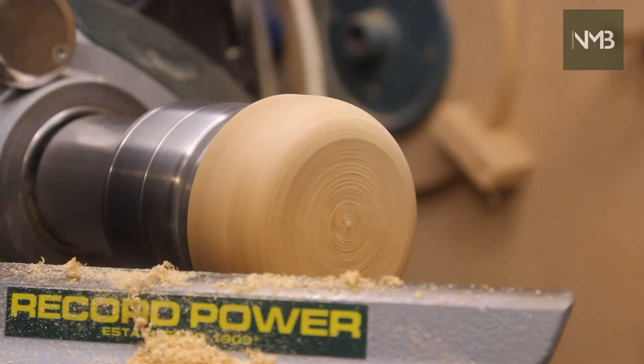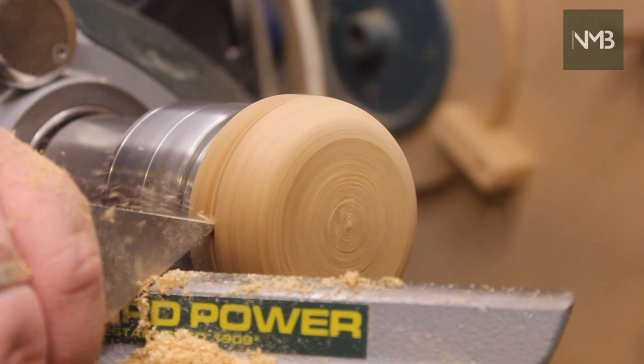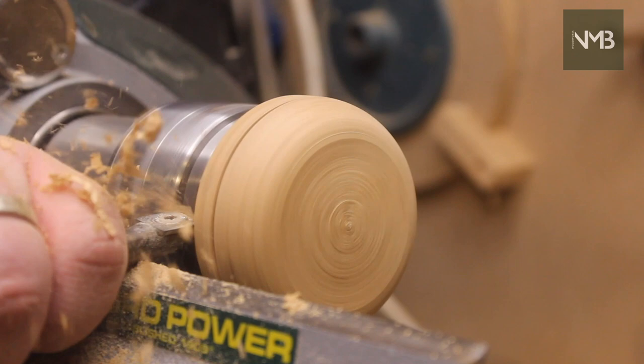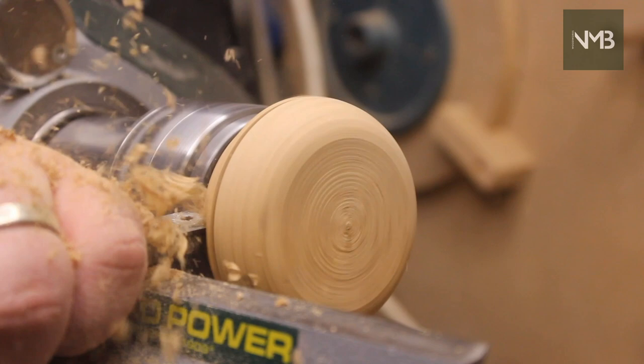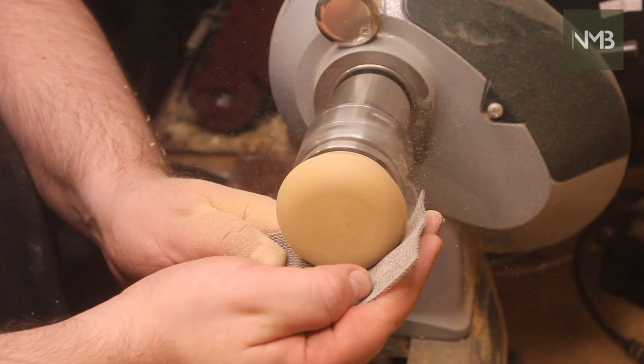After using the square carbide tool to shape the head, I move on to using the parting tool to define the final thickness, and then use the square carbide tool again to remove excess and give me good access for sanding. You can see quite clearly here the final shape of the head. The flat surface on the top was a key element that my original client had me include — I would probably have tried to round it all the way across, but apparently having a flatter section makes it easier to use. This is the kind of knowledge you only get by working closely with someone who will actually be using the product, and it's why it's so valuable to do so.